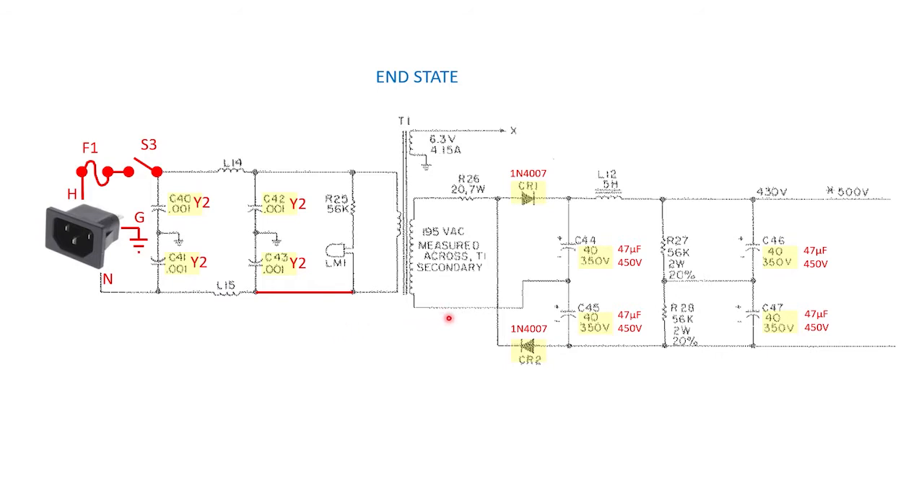Looking at the secondary side of the transformer, I'll be replacing the two rectifier diodes with 1N4007s, which are rated for 1 kilovolt peak inverse voltage — plenty of headroom. And as I showed earlier, the four filter capacitors will be swapped out for modern 47 microfarad, 450-volt rated units.